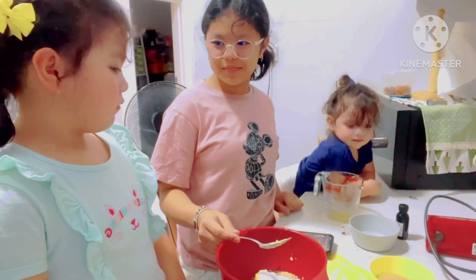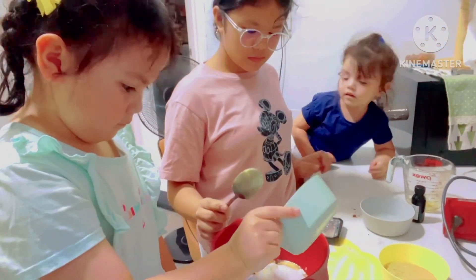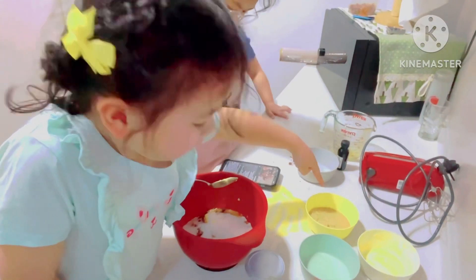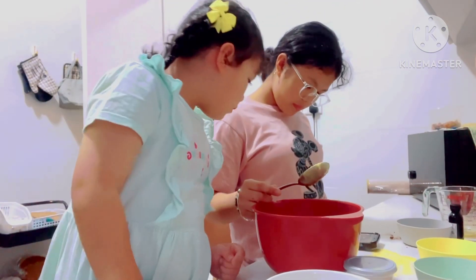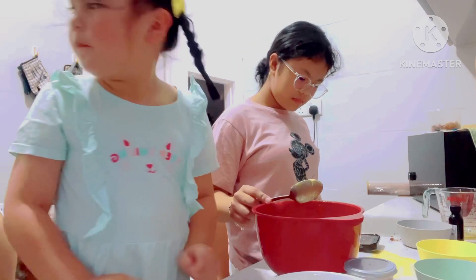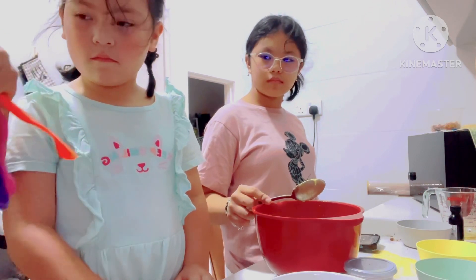Then put egg. Put the egg, Baba. Where? There. Then this. Milk. Oh, milk? Yeah. How many? One tablespoon. One tablespoon? Yeah. Tablespoon is this one. Here. One tablespoon is for the egg.